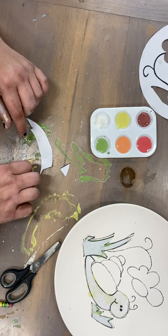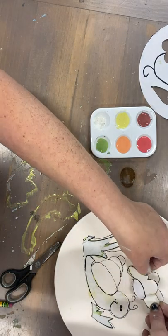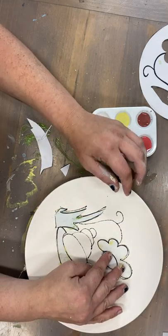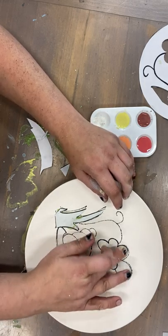Carefully take your flower and put it here where it's supposed to go. Push it down everywhere so it sticks. You want to make sure you cover the whole entire paper.